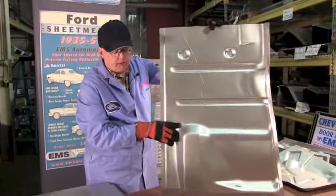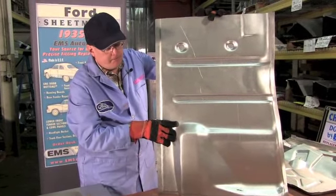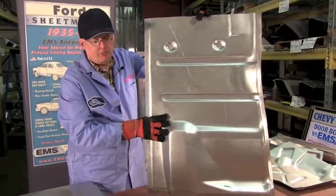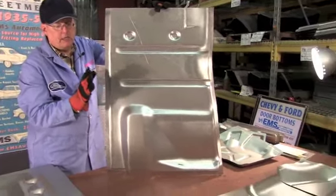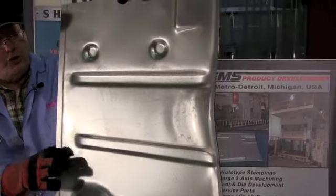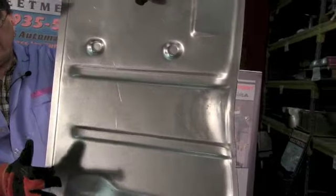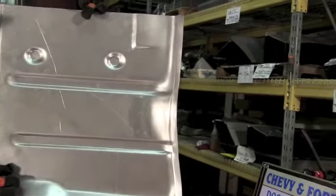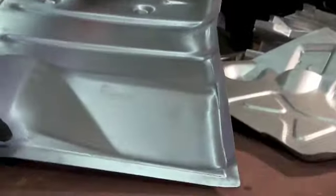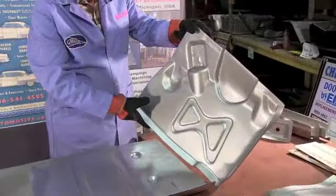It fits 1955 to 56 Ford, and it will also fit your 55 and 56 Mercury. This will fit the Fords and Mercurys 55 to 56 - two door, four door, hard top, convertible, two door wagon, four door wagon, sedan delivery - all takes this floor pan. And it comes in lefts and rights. Underneath the gas pedal and brake pedal, we have the toeboard.